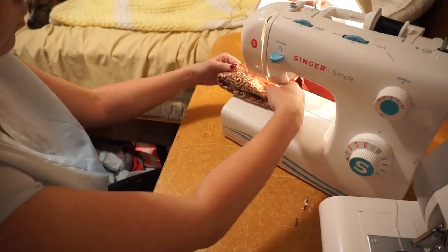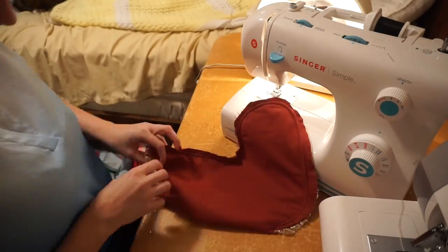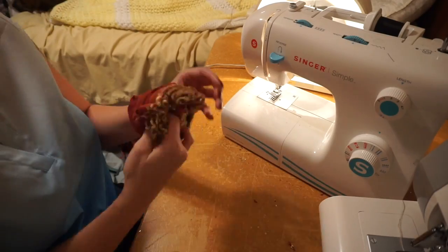Now that I'm getting to the top of my stocking, I'm just going to fold it in there and then do a stitch over that so it will already be tucked in. Then I'm going to turn it inside out so it will have a nice clean look on my stocking.